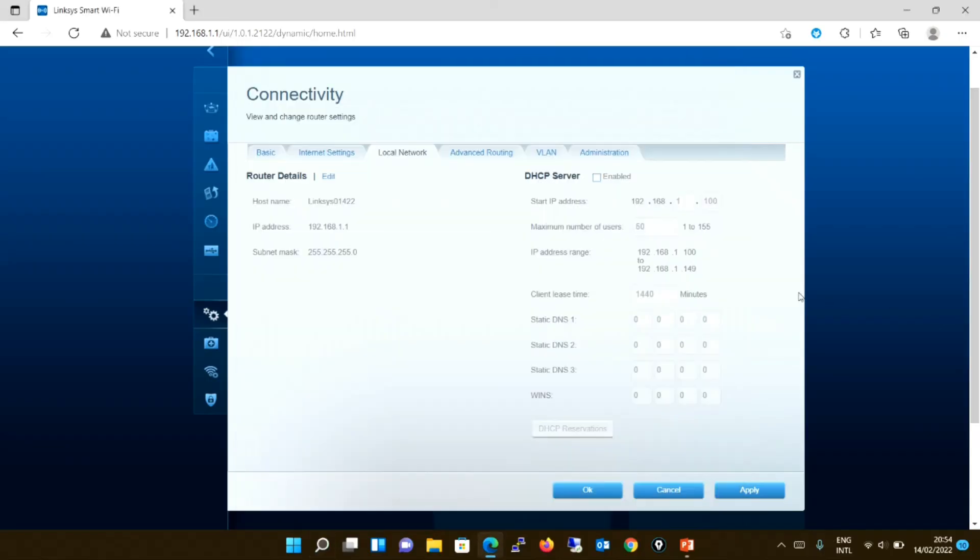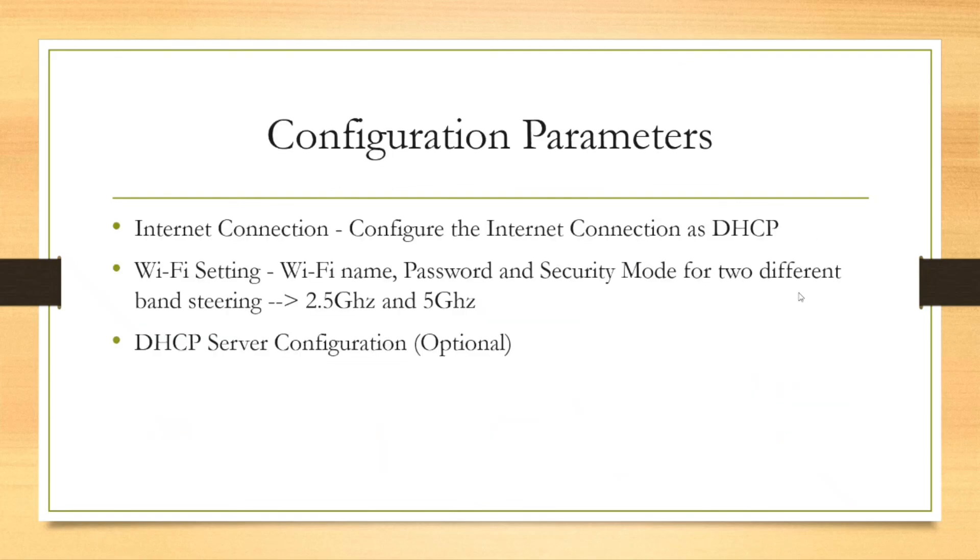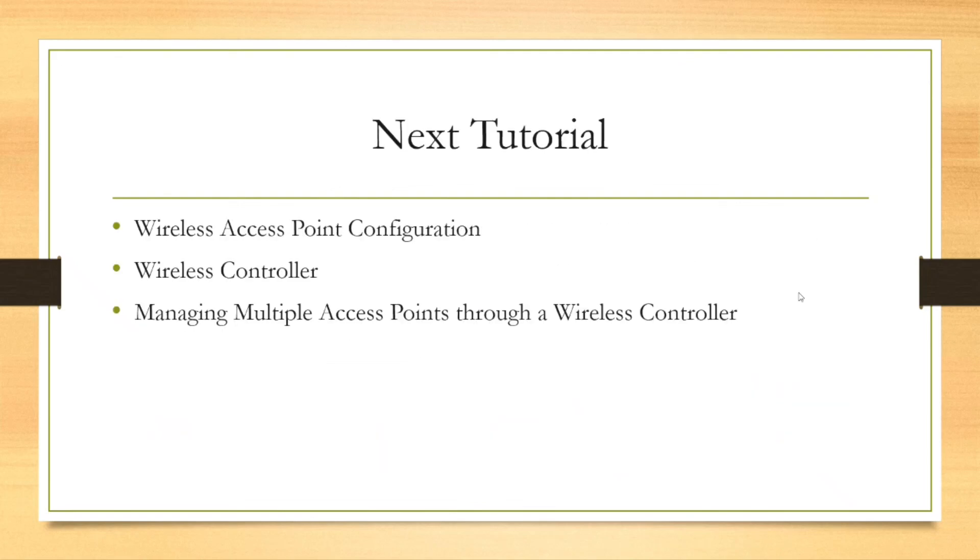I believe this is how we configure a Wi-Fi router to work as a wireless access point. If you have any questions, please feel free to comment in the comment box. In the next tutorial, we will be looking at wireless access point configuration, wireless controller configuration, and how to manage multiple access points through a wireless controller. Thank you for watching — if you like this video, please share with your friends and subscribe to my YouTube channel. See you in the next video. Thank you.